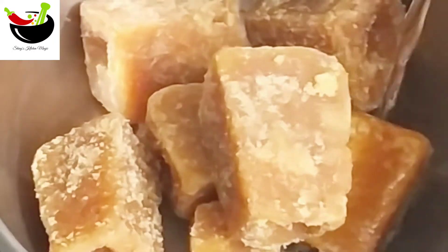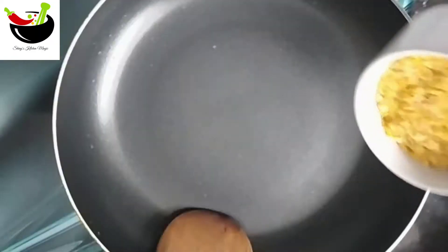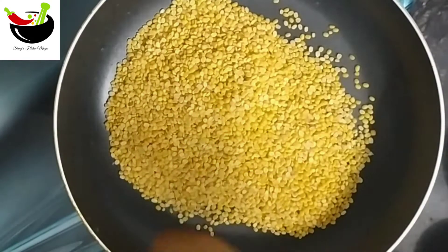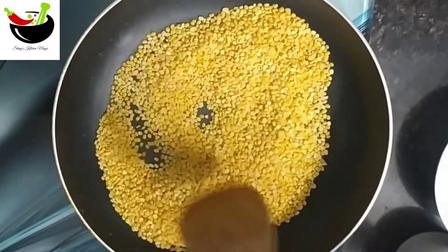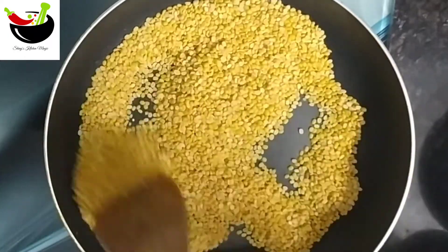It's got 4 grams of this, and I put it all together. I put it in a glass, and then I put it in a bowl.